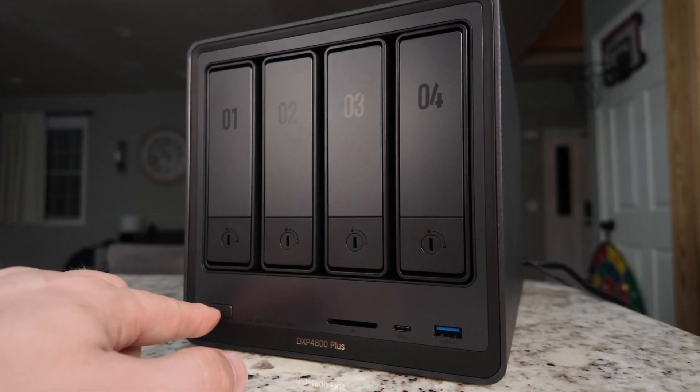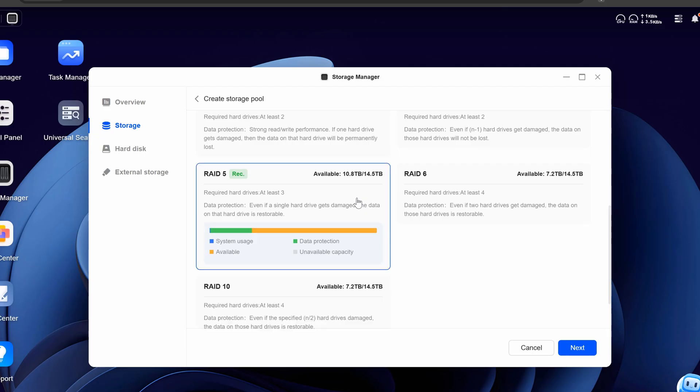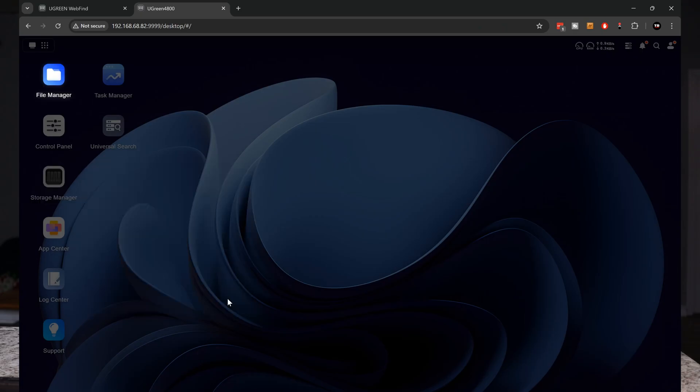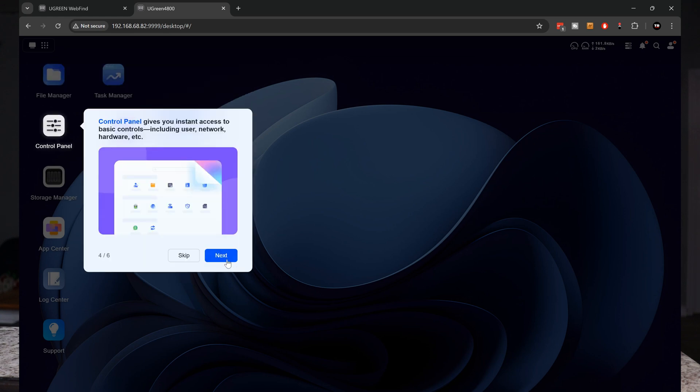Just plug in the power cord, power it on, and go to the setup website. For those that are not technologically inclined, setting up a NAS can be very frustrating and overwhelming — but Ugreen has made it so simple. It walks you right through everything, even helping you pick out the RAID setup for your data redundancy. This is where it really separates itself from other NAS devices I've had. I would have no problem handing this to someone and thinking they could set it up, as long as they read the on-screen instructions.